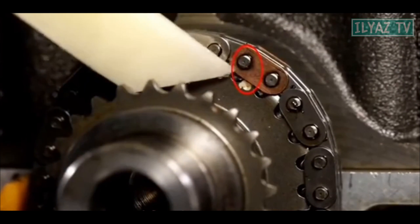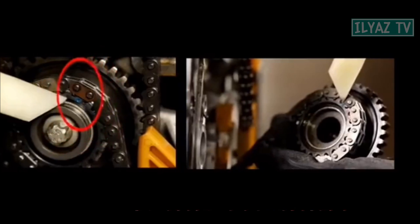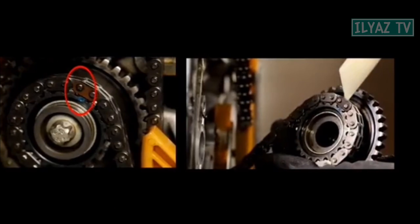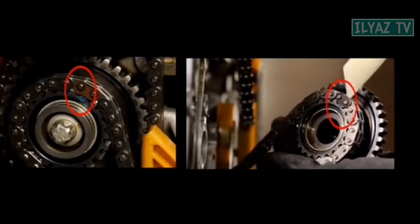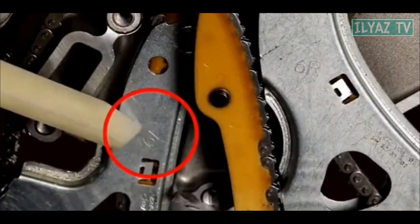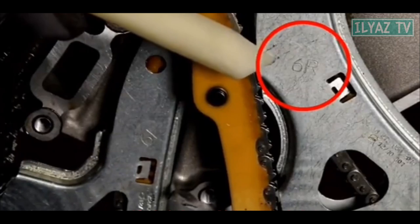Make sure that the crankshaft sprocket and the middle sprocket mark are in the appropriate position with the marks on the chain. Please note the left guide rail of the chain is marked 6L and the right guide rail of the chain is 6R.